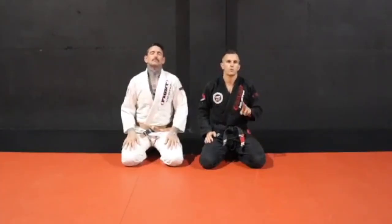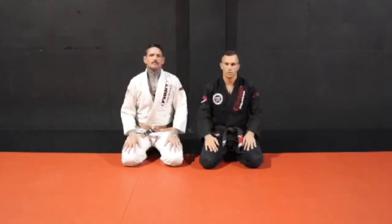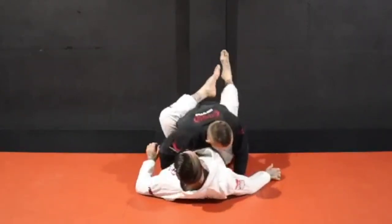Alright, thanks Brandon. What we're going to do — we're going to focus on two different ways of how to open your partner's guard when they've got very, very long legs. So I'll just drop down on the back for a sec, Derek. Okay, so we're here in our partner's guard.